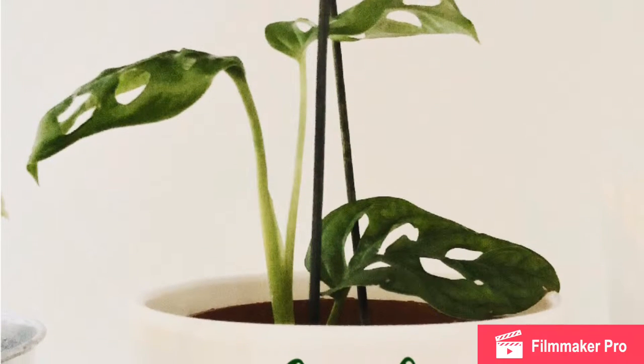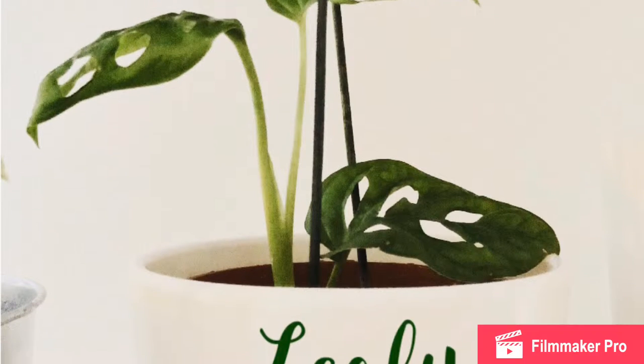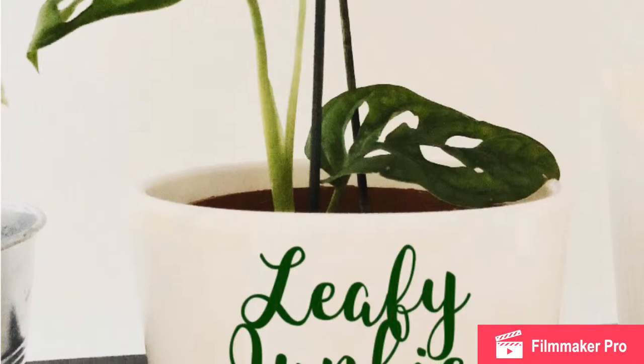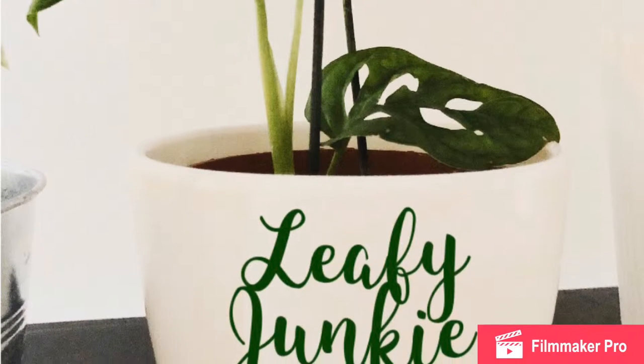Hello over there, this is Leafy Junkie, welcome to my channel with my green homies. Sit back and relax while you watch this one — don't forget to hit the like and click subscribe, thank you.